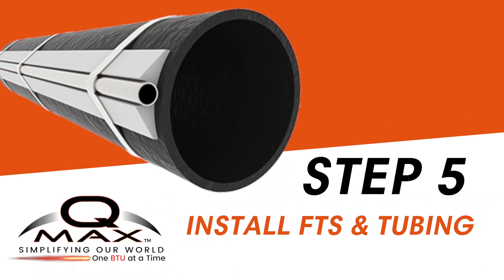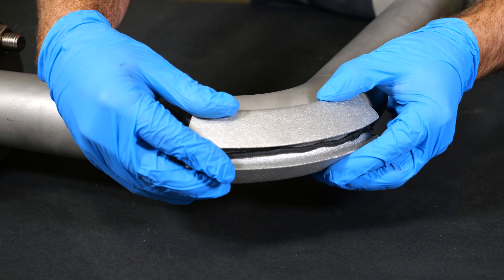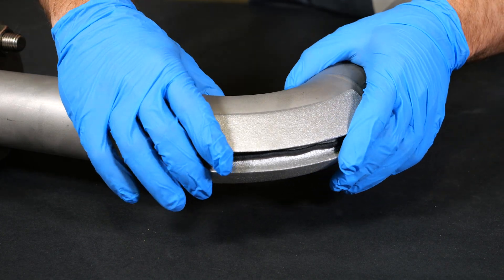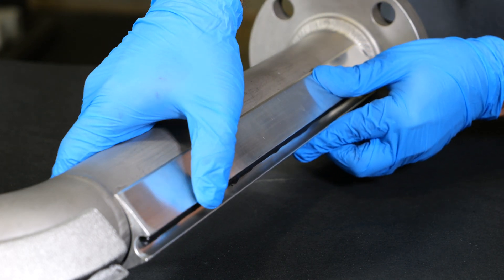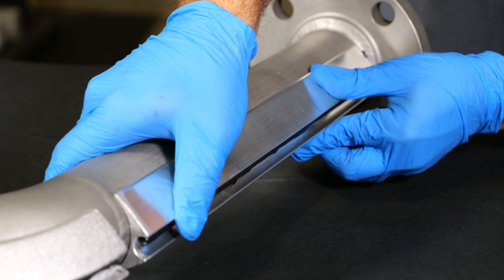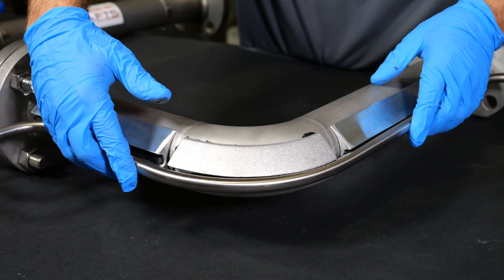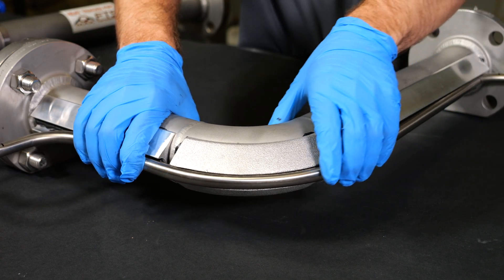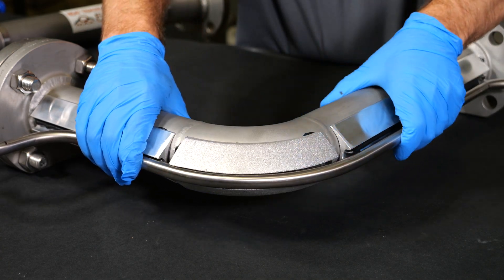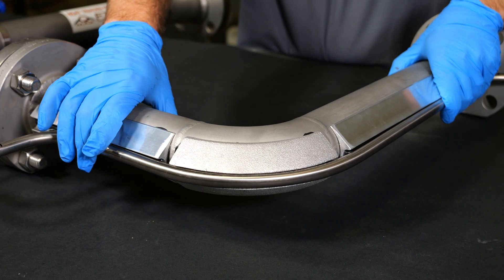Now it's time to install the QMAX FTS, ensuring proper mating with both the pipe and tubing for optimal performance. With the HTC coating in place, position the FTS elbow onto the pipe first, then gracefully follow it up with the next FTS straight channel. Next, with the tubing and FTS channel in hand, gently press the tubing into the FTS channel. As they come together, make sure your QMAX FTS and tubing snug up with the pipe. Take your time, for a proper fit will lead to optimal performance.